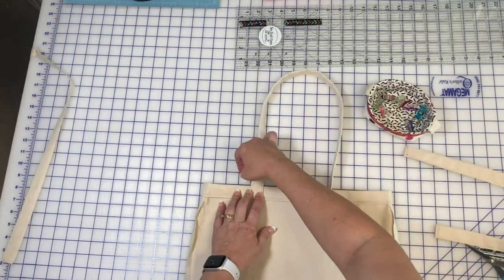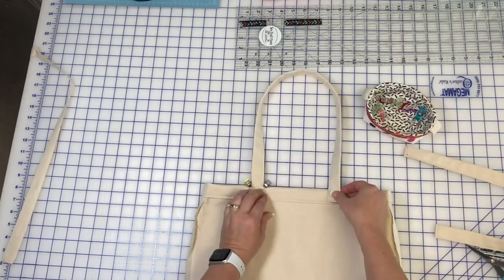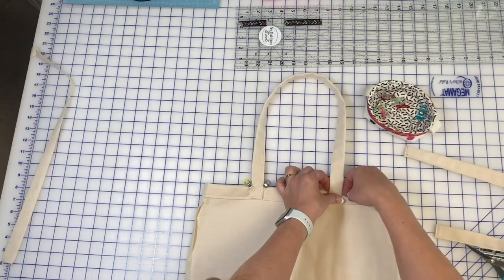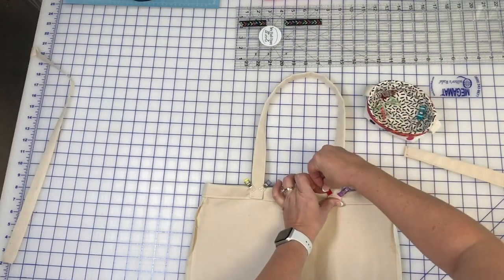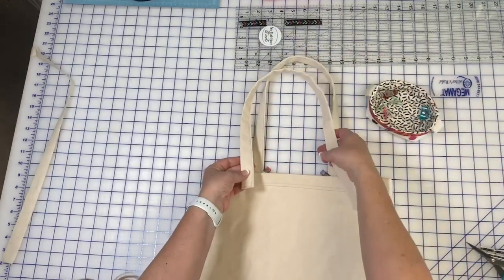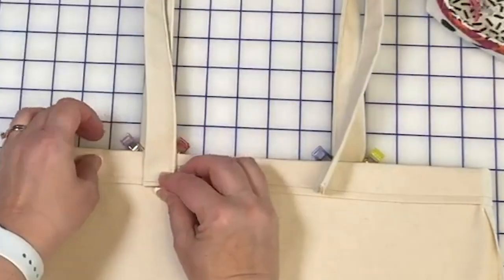Now it's time to add the straps. Our tote body is still inside out. Reference your cutting measurements to determine the placement of your straps. Align the bottom of the strap with the bottom fold and clip in place. Be careful that your strap is not twisted.